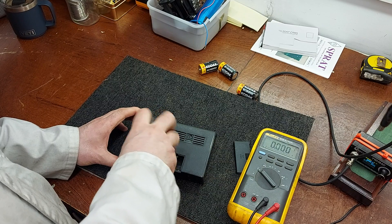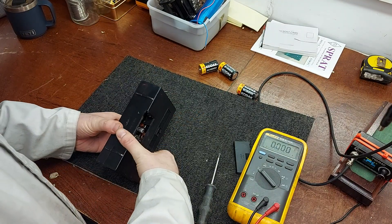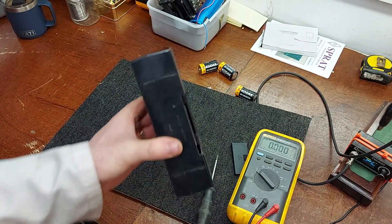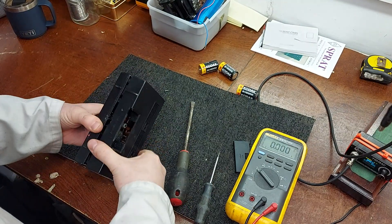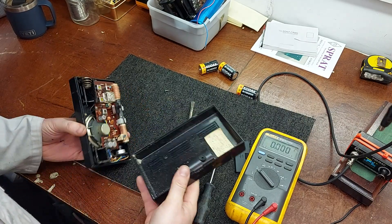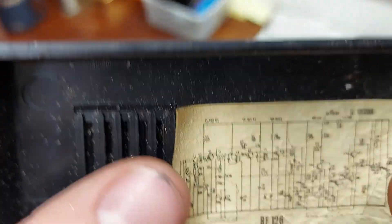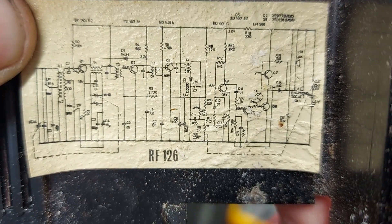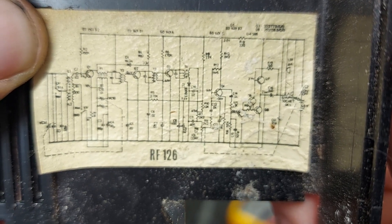Okay, nice. There's a little slot there for you to open it. Oh, that's nice — they give you a little circuit diagram inside. Very nice.